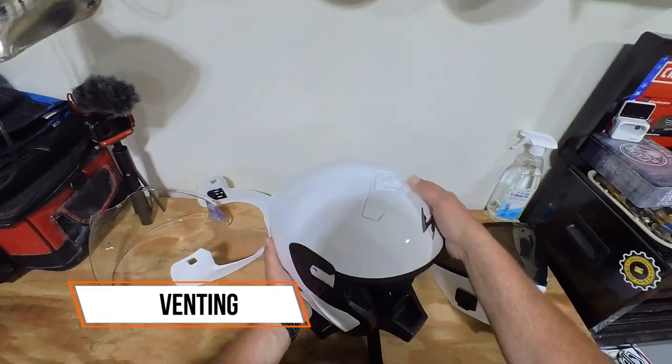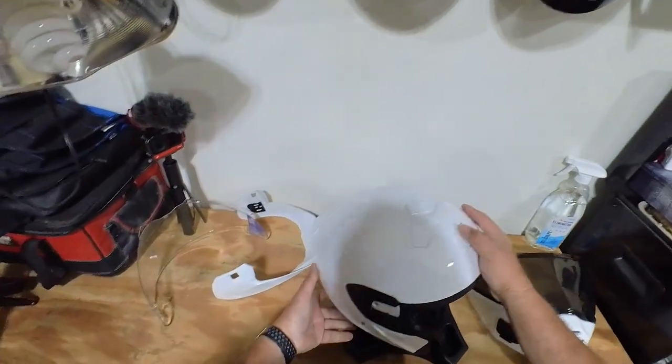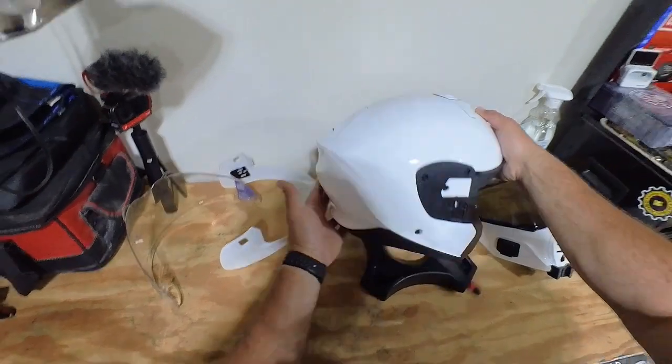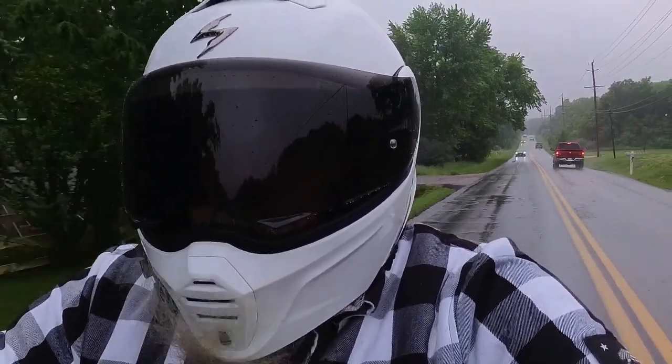I can feel the difference when I turn these vents on and off. Close it like that, slide it back to open it and let air flow through — it comes out the exhaust port on the back of the helmet. The helmet has great lines; it's a little dirty as I've worn it a lot of miles, and we'll talk about that in a minute.